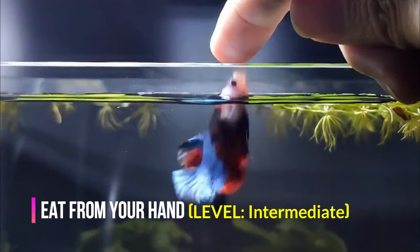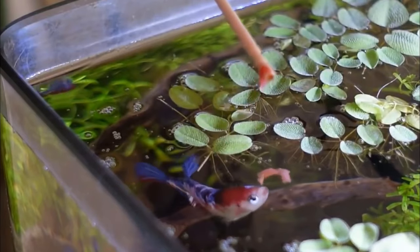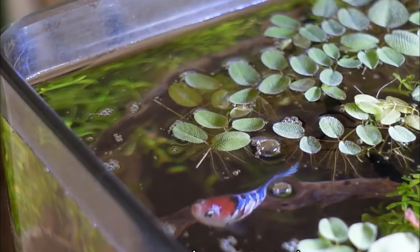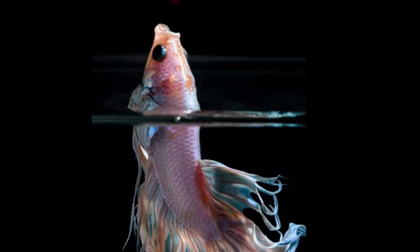Eat from your hand — level: intermediate. After your betta has learned to swim up to your hand when they want a treat, put a piece of food on your fingertip and place it in the water. Your fish should gobble it right up. Gradually you can transition to holding the food slightly underwater on your finger. Try feeding your betta a food they like while training them. Bettas may even jump if you hold blood worms or insects above the water level just a bit.